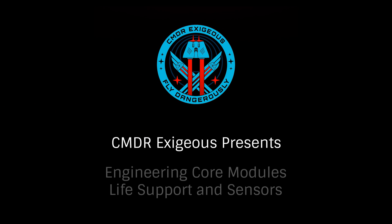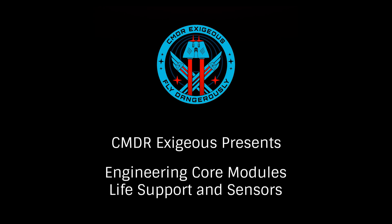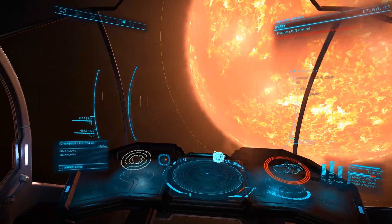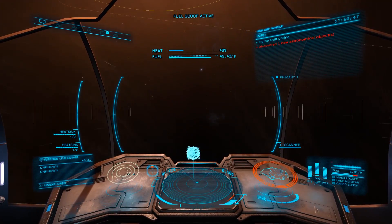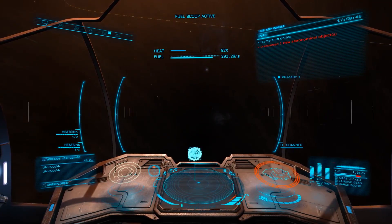Hello, I'm Commander Exegius. Part of our series on engineering blueprints for core internals, today we'll look at blueprints for both life support and sensors. These core modules offer us several blueprint choices, but no experimental effects,